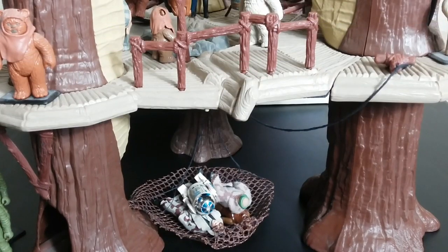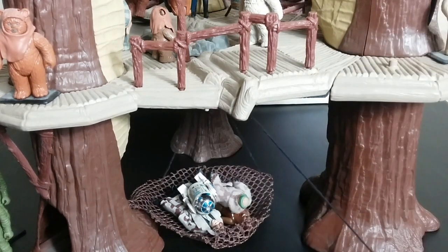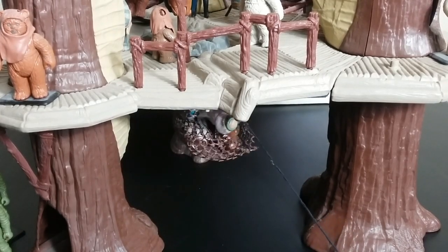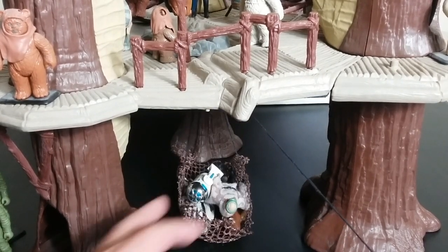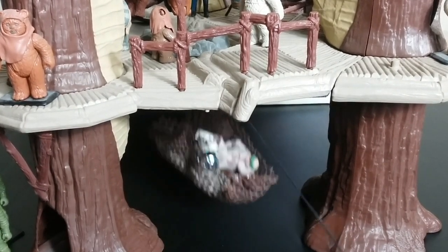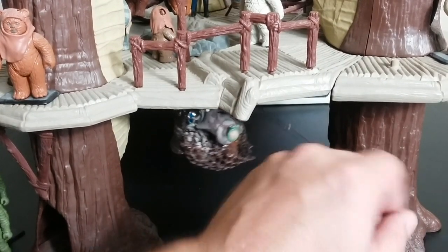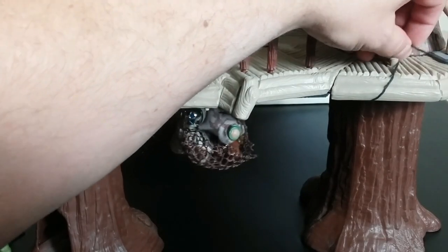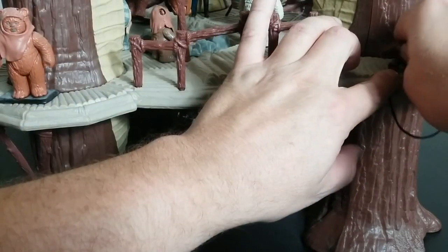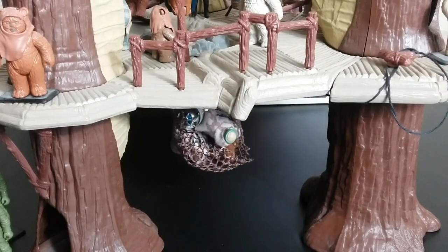The next feature on this playset is the net, and it seems like such a small feature that really works well. It's supposed to have four different points where it comes together, and I don't think I had it set up right, but it still gets the job done. Another thing you can do is wrap it around here however many times you like, then plug this piece in and hold it in place. So that works too — it's a cool play feature, which is a lot of fun.